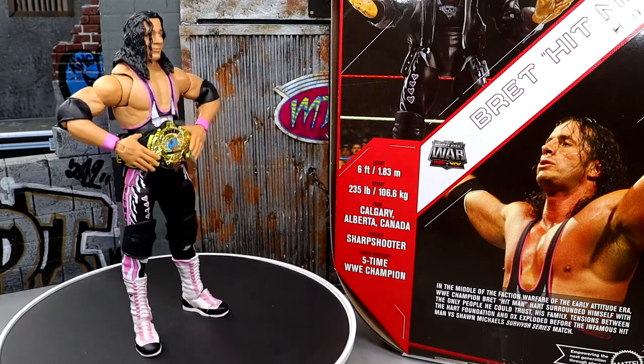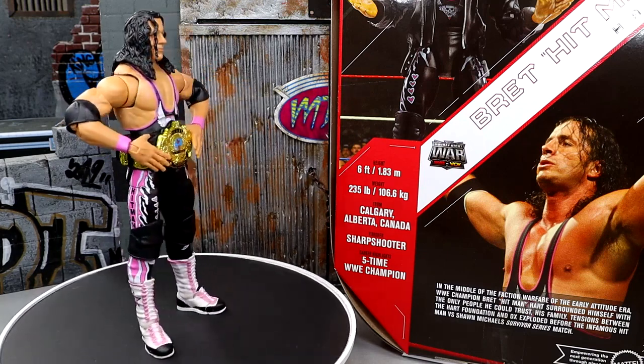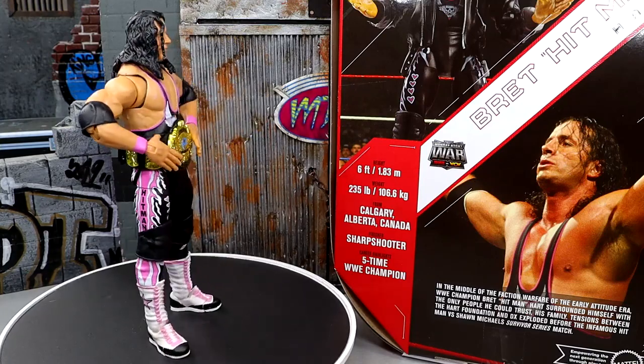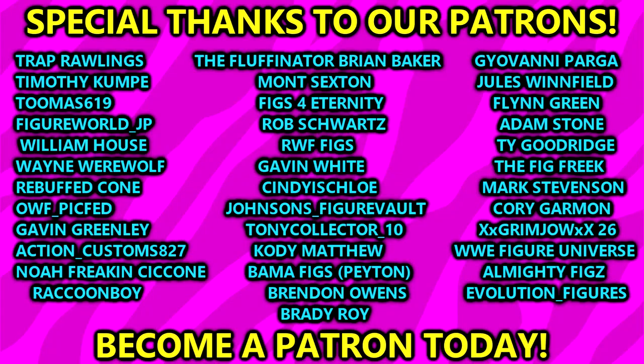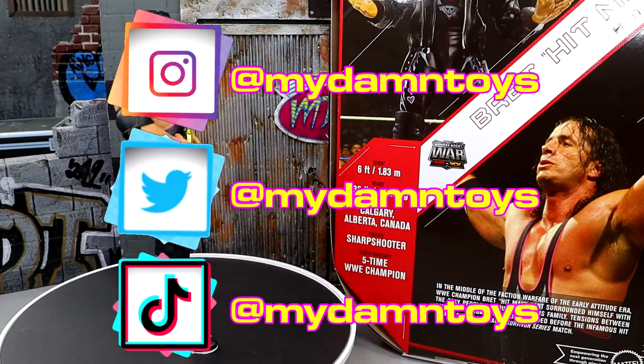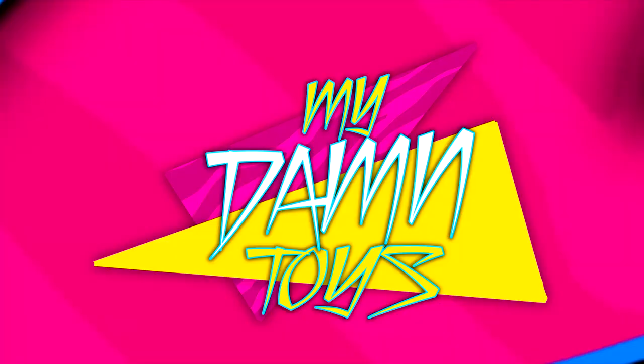That's going to wrap up the review. Thank you guys so very much for watching — I'd love to know your thoughts on this figure down below. Is it skippable? Do you like the head sculpts? Are you on the fence? A huge shout-out to our Patreon members — thank you guys so very much for all that you do. If you guys would like to follow me on other socials — TikTok, Instagram, Twitter — it's 'all my damn toys,' one word, straight across. I'll see you guys next time. Have a blessed one.